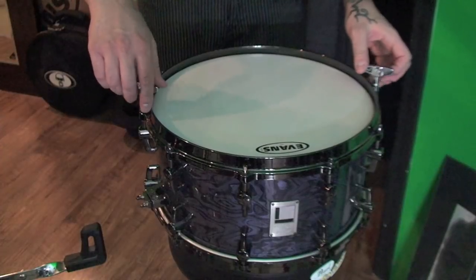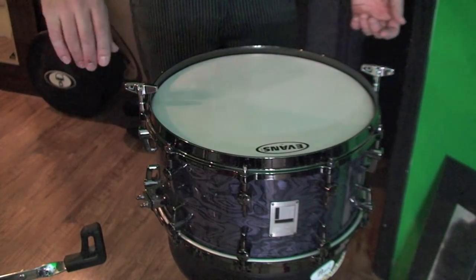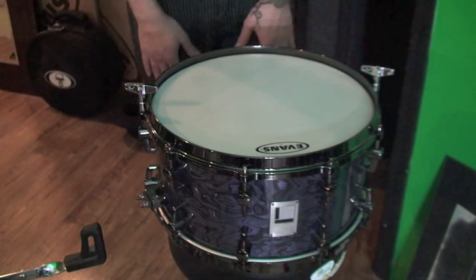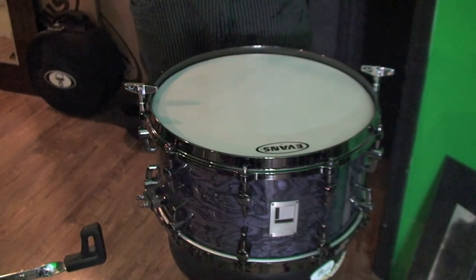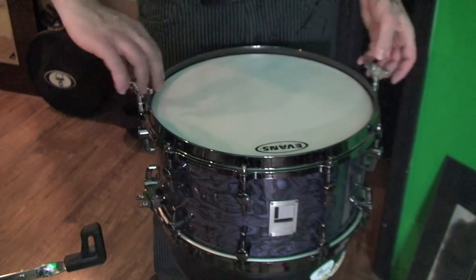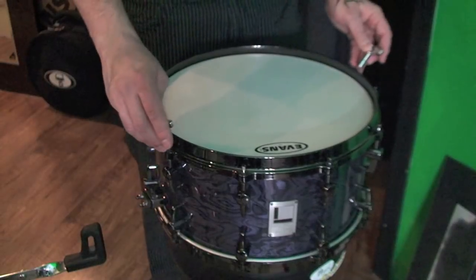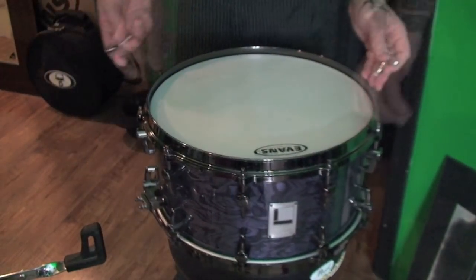One thing that's good if it's a new head is to stretch it. There's conflicting views on this — some people like to do it, some people don't. I find when you stretch the head, it detunes less when you come down to actually play it. All that means is you're just going to take it up higher than you would normally. So, I like to give each tension rod a full turn and then just see where we're at.